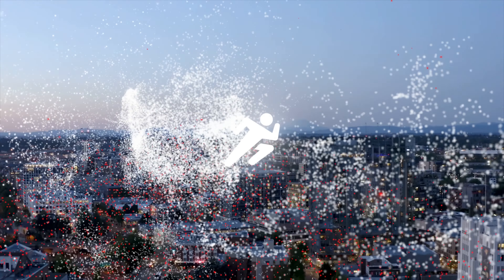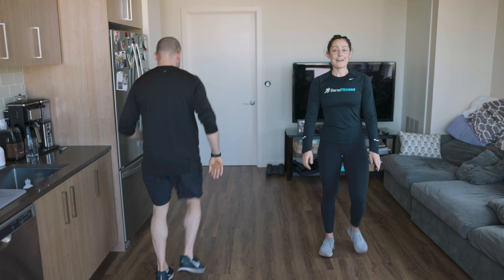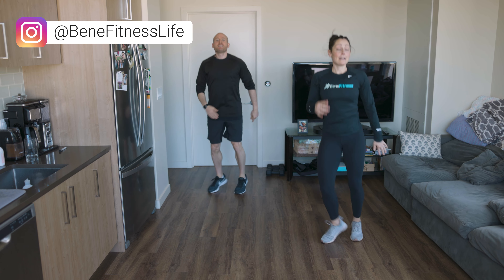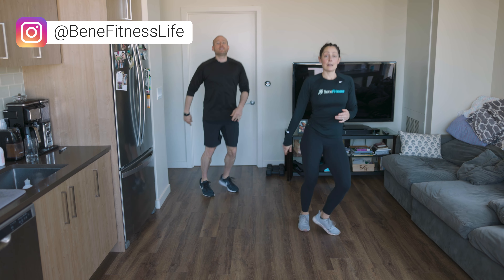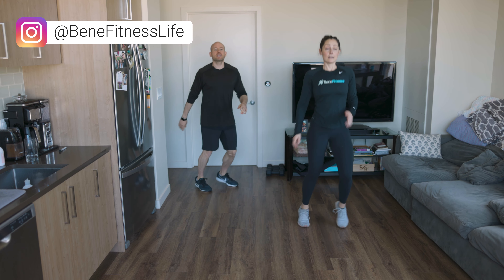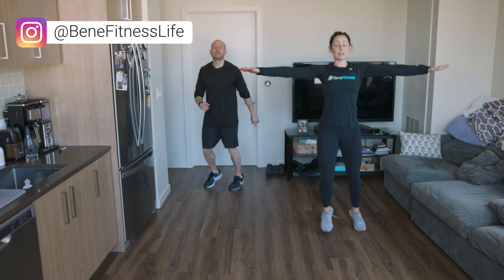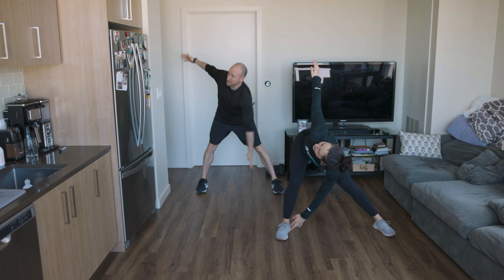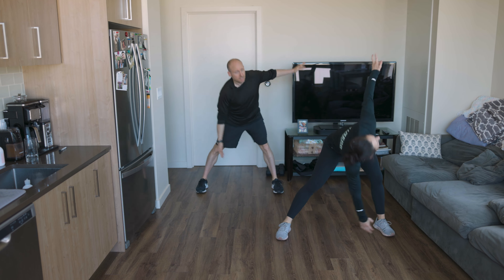Let's jump right into the workout. We're going to do about 15 seconds of side taps, just shaking it out — wake up the body. Now stretch out those arms, stop those feet, and windmill. Down and up, send those hips back, look up at your hand.